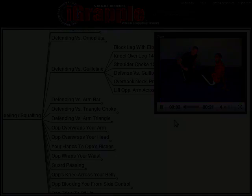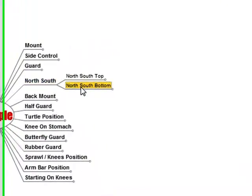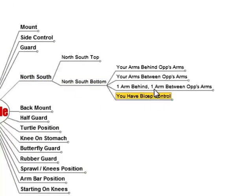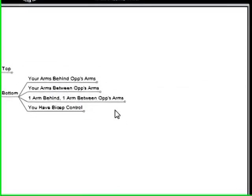It's that quick. The subpositions are broken down by the most defining or obvious feature of that position. Once you've used the iGrapple for a few minutes, you'll begin seeing the logic of the organization system that we've used.